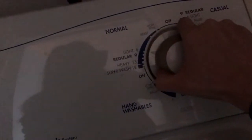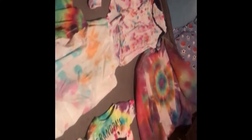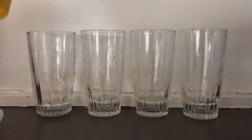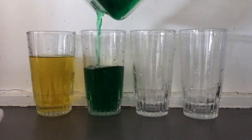Now it is time to wash all your tie dye creations. We added a little bit of homemade soap into the mix to help it out, and made sure to wash it on cold. Once it's done in the washer, put it in the dryer and you'll get your end results. We had a little leftover tie dye and were able to separate the colours into yellow, green, pink, and blue.